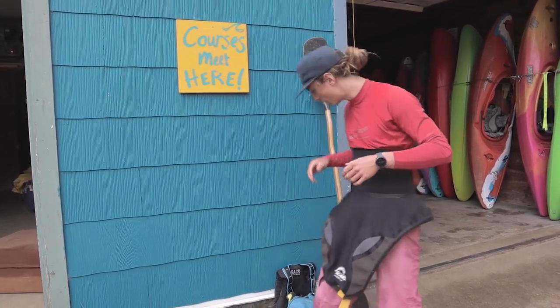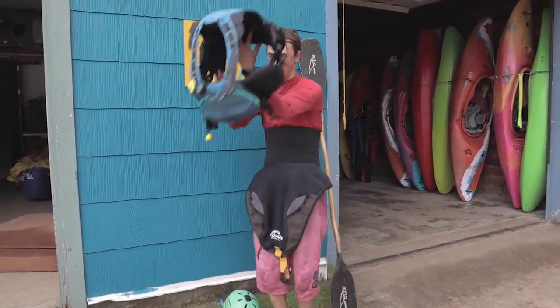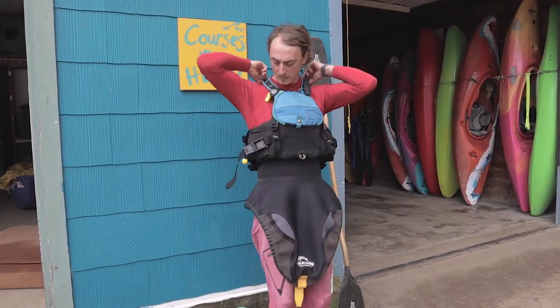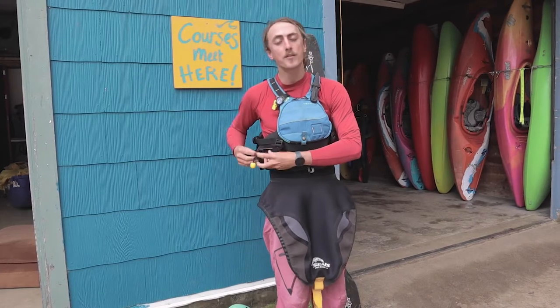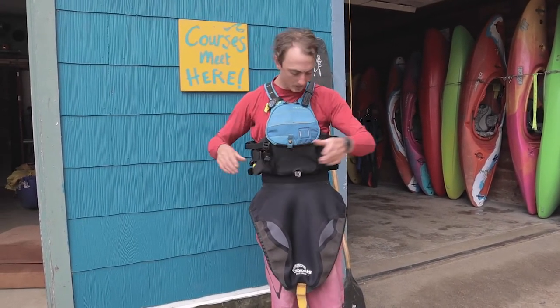Once I've got my skirt on, then I'm ready to put my PFD on. Now this is a rescue vest PFD, so it has a strong swimmer's belt on here. If you don't have a strong swimmer's belt on your PFD — if it's not a rescue PFD — that's not a big deal.